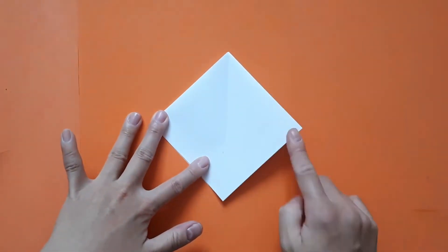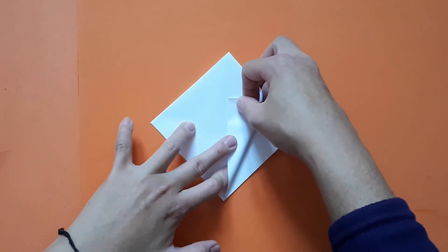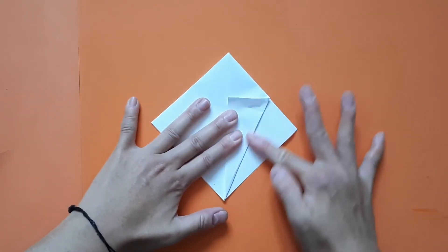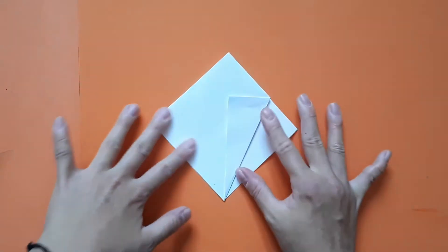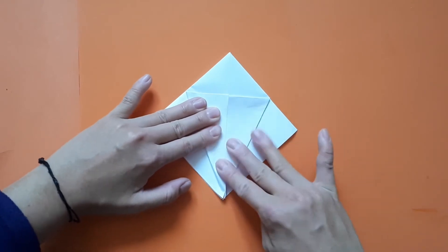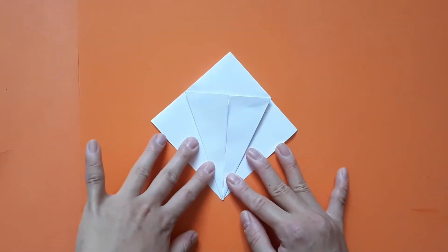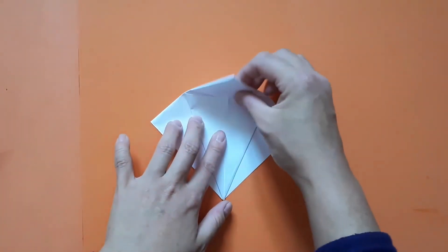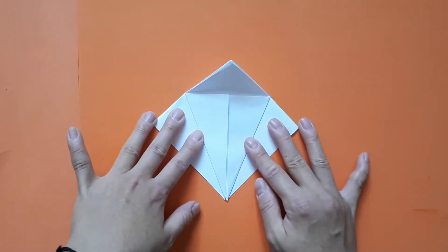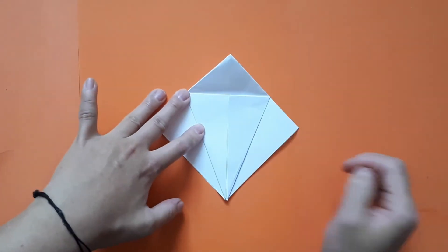Next, take this top layer and meet this edge to the center line, like so. Press down firmly, and do the same to the opposite side. Now notice this horizontal line here — take the top part and fold it down just to create this crease. Now this next stage is a little bit tricky; it's called a petal fold, but it's quite a nice one.